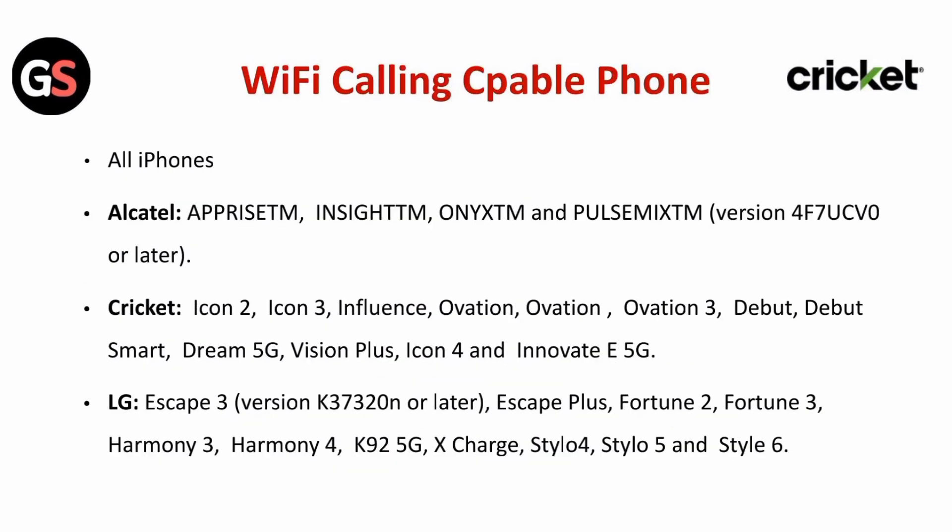Wi-Fi calling capable phones include all iPhones. For Alcatel: Uprise, Insight, Onyx, and Pulse Mix.